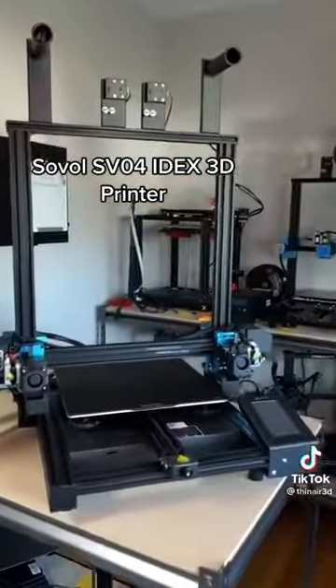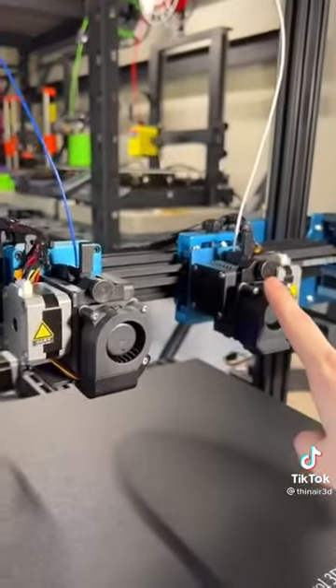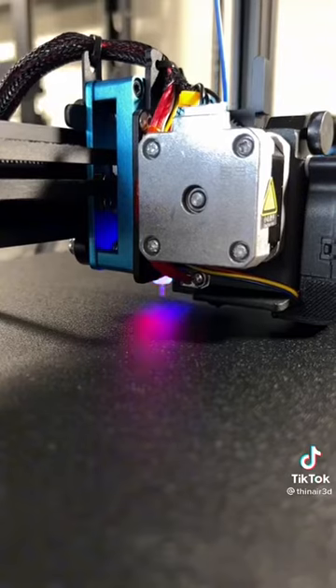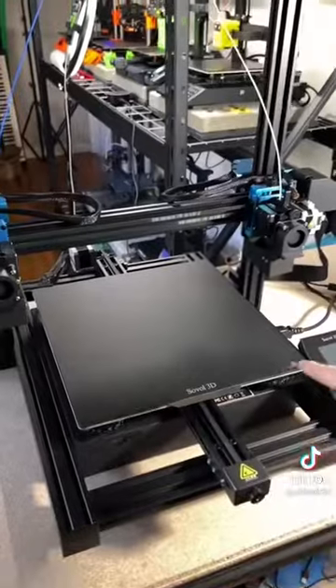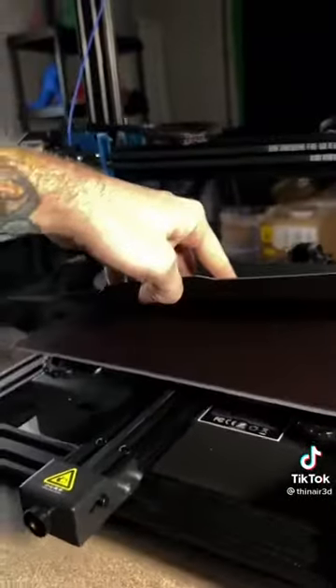This printer is a large format IDEX printer, which stands for Independent Dual Extruders. Both extruders are direct drive and the left one is equipped with an auto-leveling sensor, which is nice. The build volume is 300x300x400 and it comes equipped with a flexible magnetic build plate.